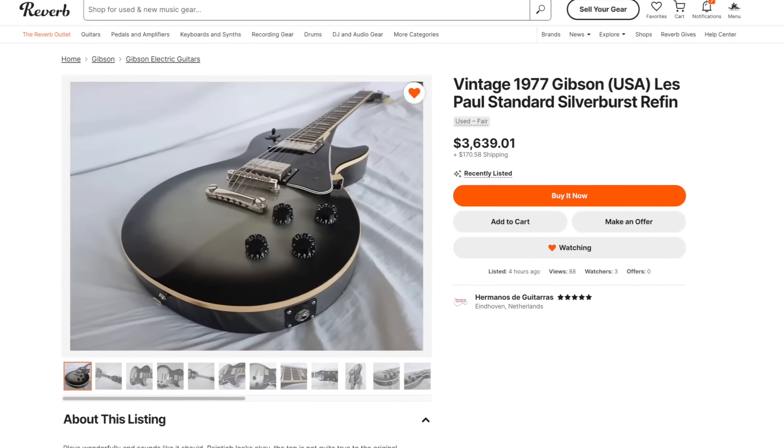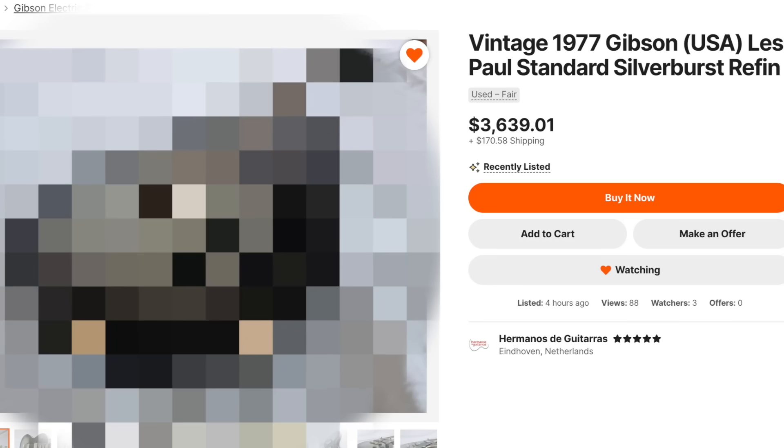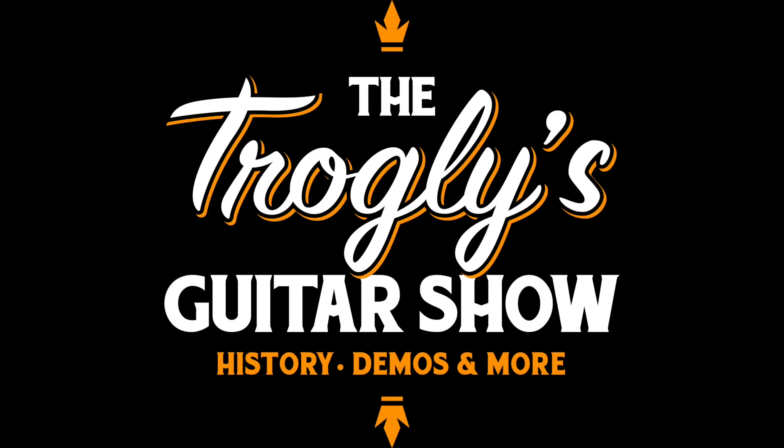I came across this Reverb listing and I was like, why was this guitar photographed at this specific angle? Flipping through the photos, I found out why. Welcome back, Troglodytes, to your daily dose of guitar information — the Trogly Guitar Show.